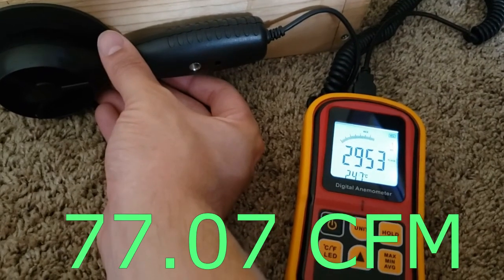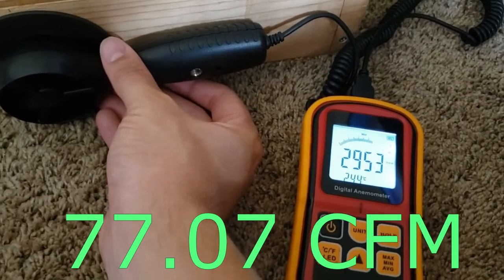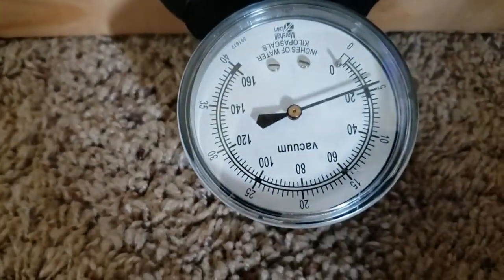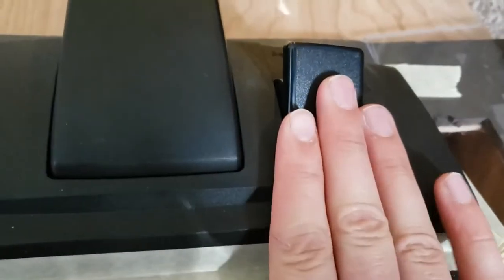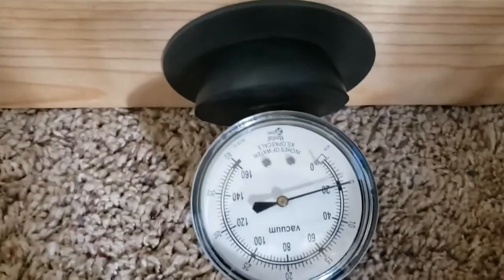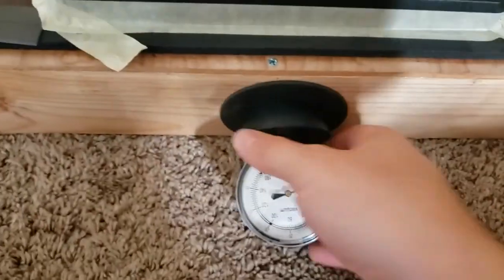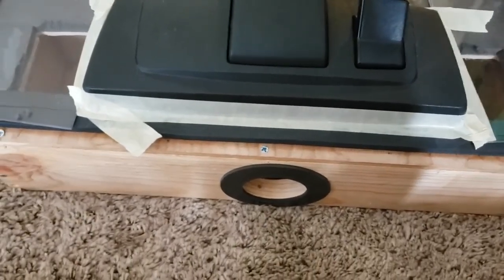I don't think that's too far off from where I have gotten it before, maybe a little higher though. I guess I can't really remember. And then we'll do nozzle suction. Yeah, like I said, lots of leaking here. I suppose, though, you probably don't want too much suction at the nozzle because it would become very hard to push.